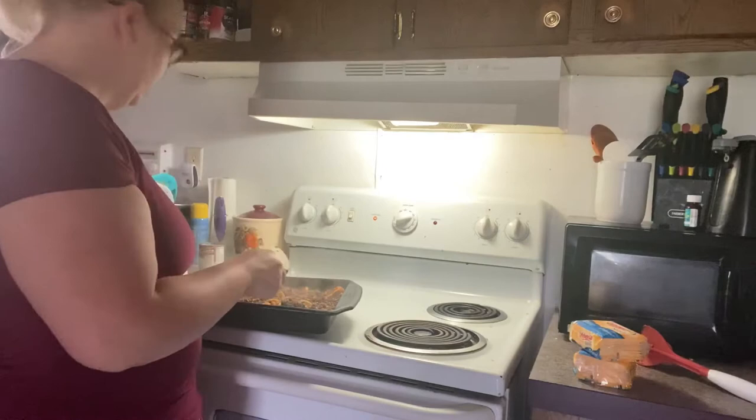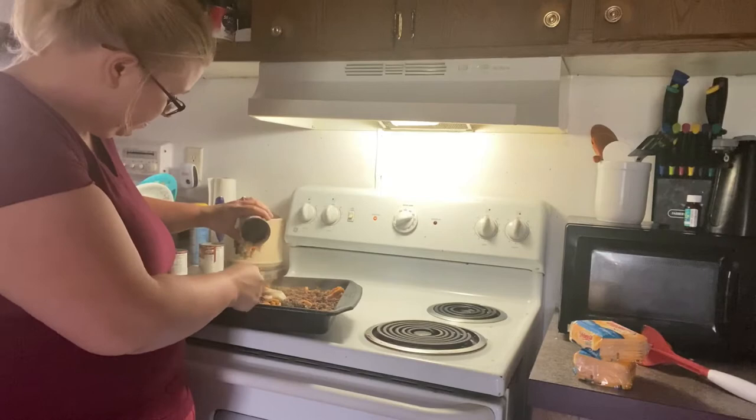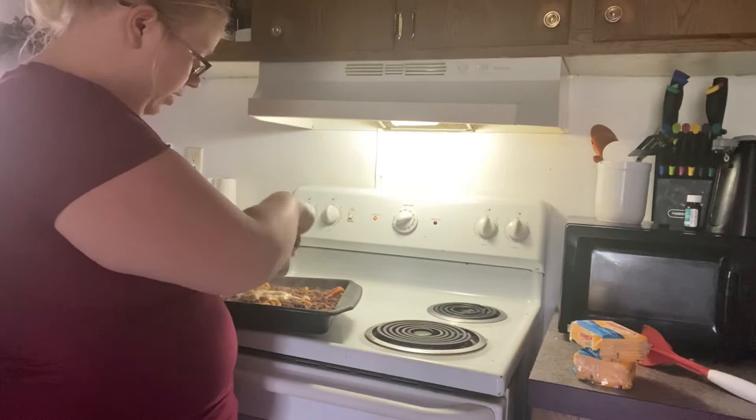Next, I take the cream of mushroom — you can use cream of mushroom or cream of celery, whichever one you prefer. I've done it both ways. The original recipe calls for onion in the hamburger as well as tater tots instead of cauliflower, but I like doing cauliflower.